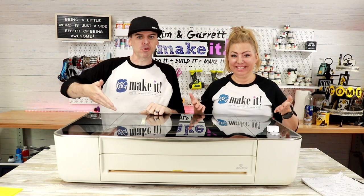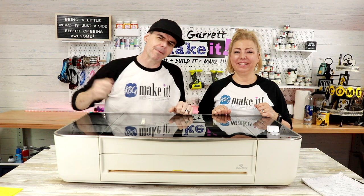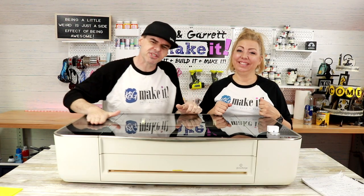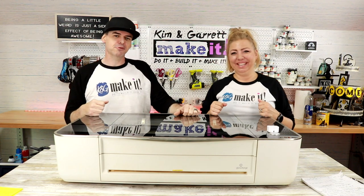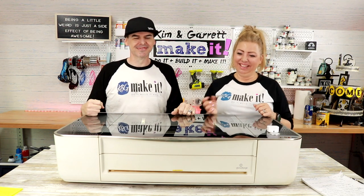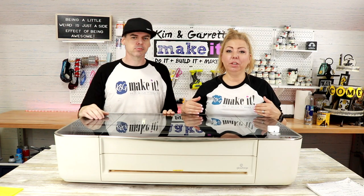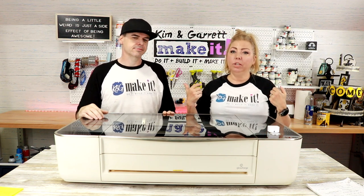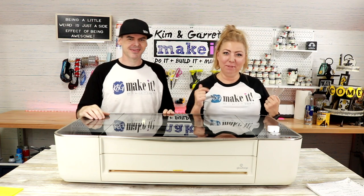This is our one-year anniversary of Glowforge ownership and we'll show you what we think about it and how much we made. Welcome back — do you like to do it, build it, or make it? So do we, and we have a new video each week. This week it's me and Lola Sparks — that's what I named my Glowforge — one-year anniversary. This machine has transformed our business; it actually turned our hobby into a business. We're going to show you what we learned after one year, share our likes and dislikes, challenges, accomplishments, and how much money we've made.